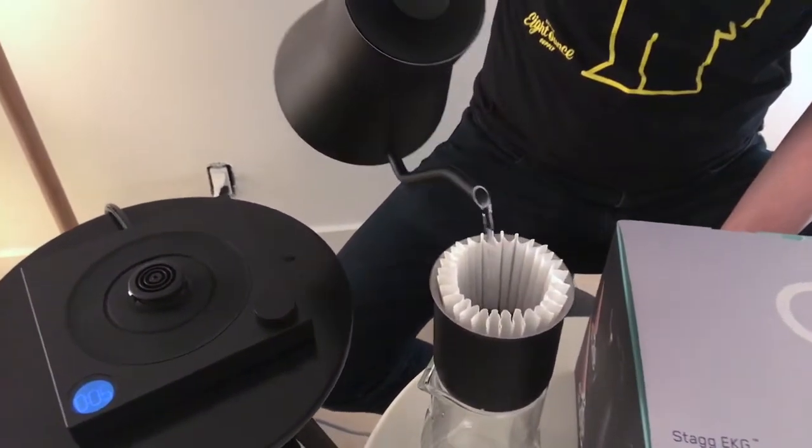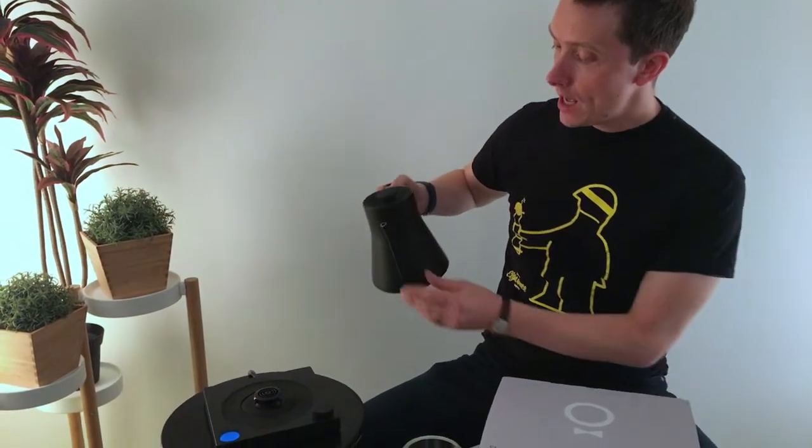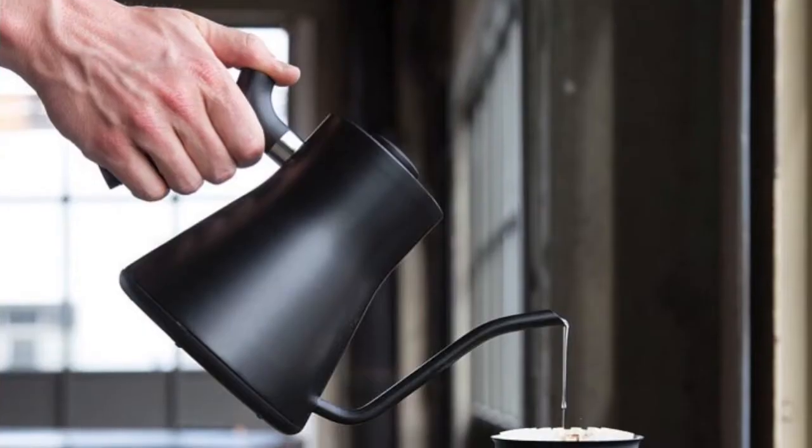Moving on to the kettle itself, like all of the Fellow kettles, it has a weighted handle which makes it really easy to pour. It just balances more towards your hands, so it's a bit nicer to pour, especially over long periods. And the angle of the spout makes it really nice and easy to get the right flow whenever you're making a pour over.